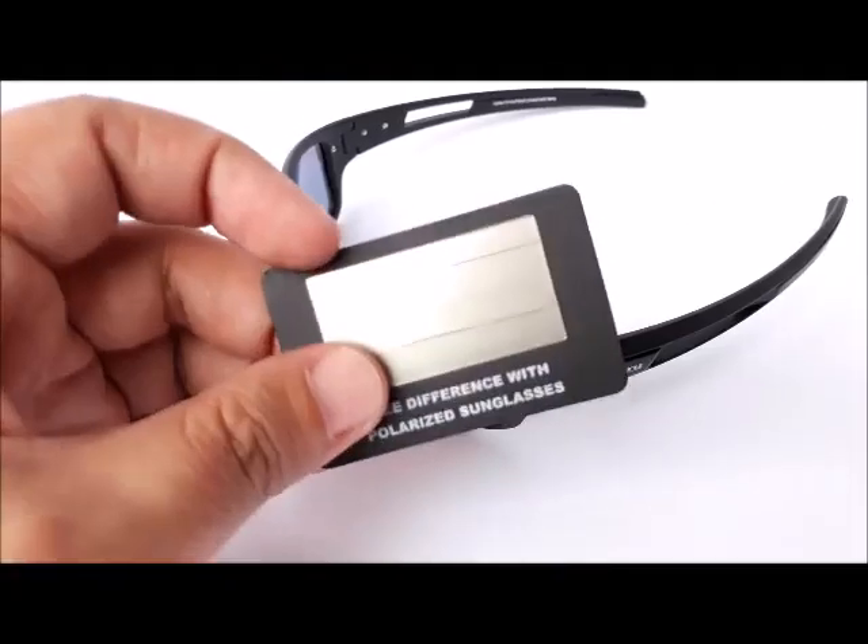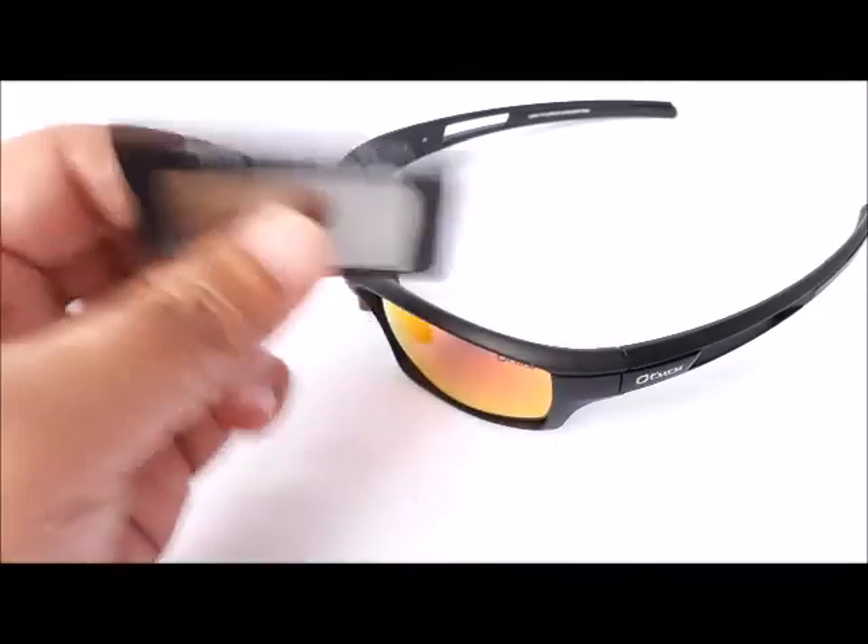Definitely a handy tool to carry around in your wallet, and once again it's free for every pair of Fury Sunglasses that you order. Happy shopping!